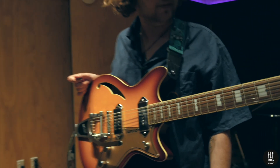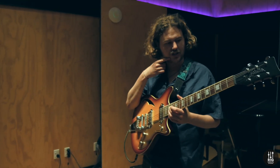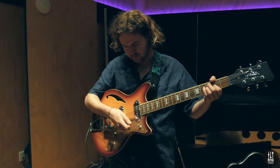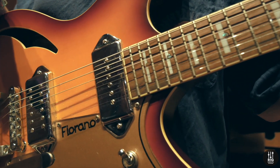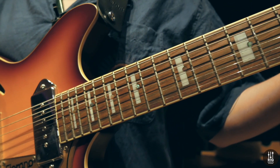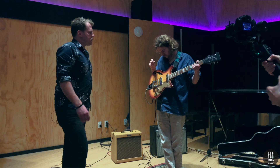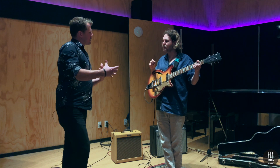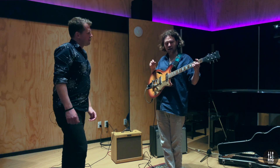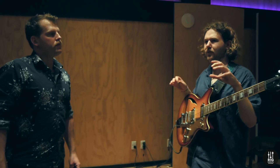What gauge strings are you running? At the moment I'm running 10 to 46 Elixirs, which I have a love-hate relationship with. I really like them on this guitar — they sit well and you don't lose that depth. I've tried nines on other guitars and I feel like you do lose a bit of twang — especially playing clean, you lose a bit of that mid-range. And in a mix they start to get a bit lost. I'm actually thinking of putting 11s or 12s on the Comanche later on, going down to like drop C-sharp — not playing heavy, just to get a bit of a baritone sort of thing going.